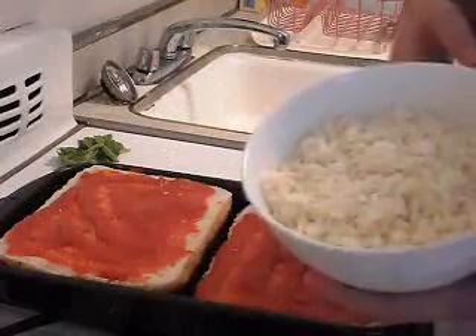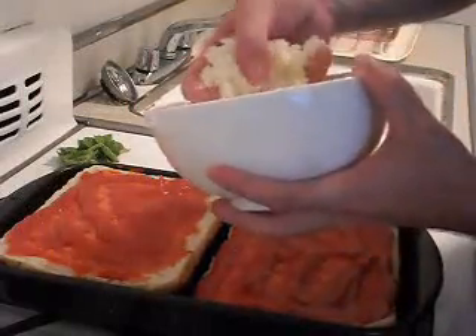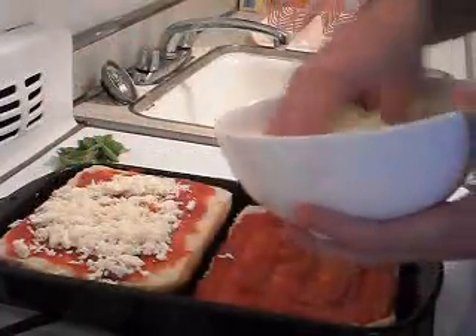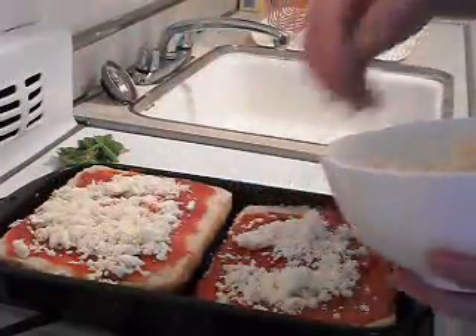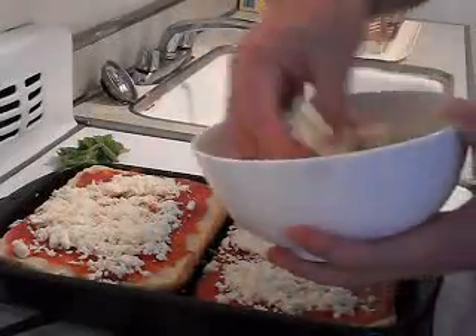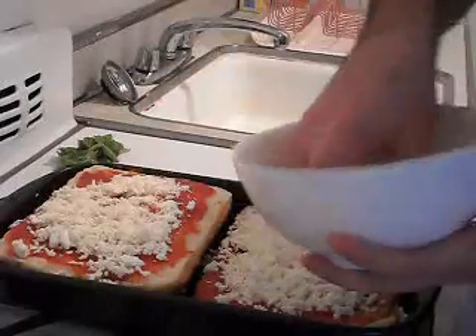We have some fresh grated mozzarella cheese. We're gonna sprinkle that on and spread it out. This might end up being a bit of an extra cheese pie, but that's fine because I like a lot of cheese.